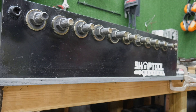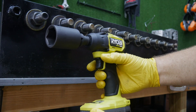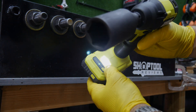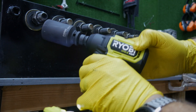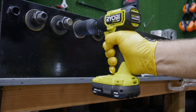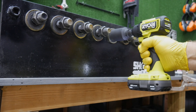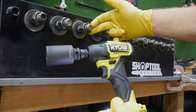Now we're going to take our impact with the one and a half amp hour battery — fully charged — switch it to reverse on mode three, and see if we can break these free. No problem with 100 foot-pounds. No problem with 125 foot-pounds. There's 150. Now here's 160 — and there's the second 160. So definitely no problem breaking free at 100, 125, 150, 160, and 160.